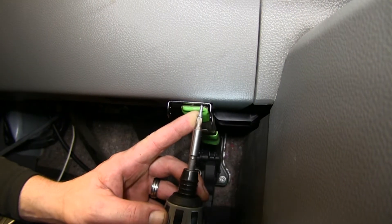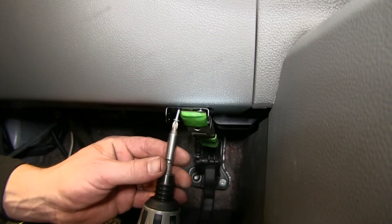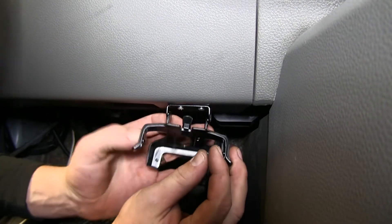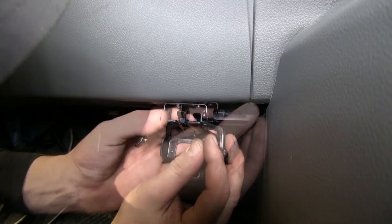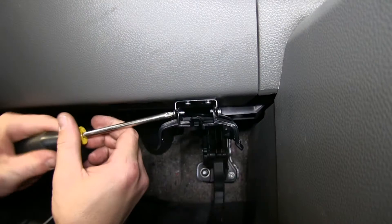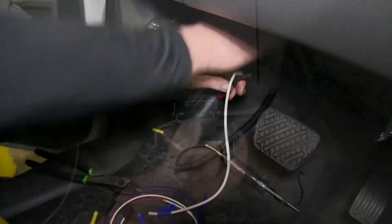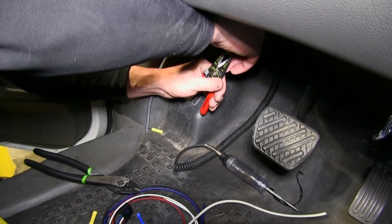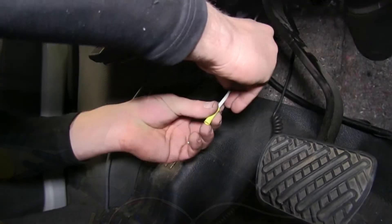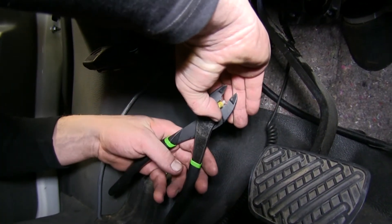Using the hardware and bracket supplied with the brake controller, we'll go ahead and mount it to the dash here. Note: I'll also be using a clamp to help hold the bracket in place while I secure it. Now with our bracket in place and secured, we can begin wiring up the pigtail for the brake controller. The pigtail will be supplied with the brake controller installation kit. Using the butt connectors supplied with our ETBC7 kit and the brake controller, we can start making our connections now.